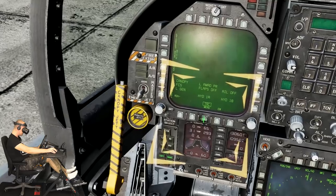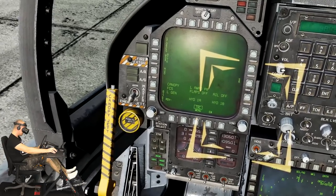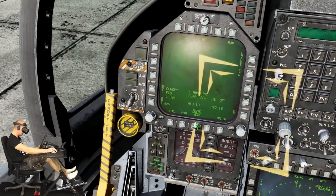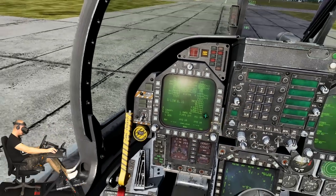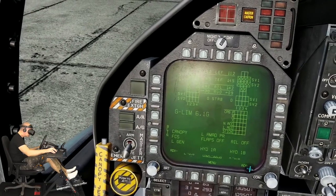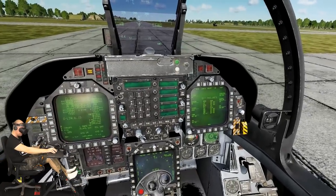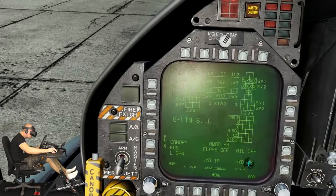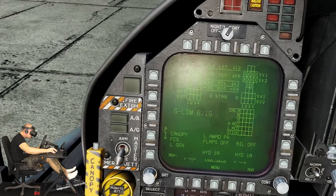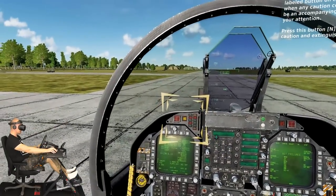On the left DDI, press the menu push button to bring up the support page. The support page has several sub-pages like the checklist, engine, fuel, ADI, and HSI. For now, press the FCS push button to select the flight control system page. The FCS page shows the status of the control surfaces and any detected FCS errors. The X's indicate detected errors, but we will address those once the left engine is started. You should not see any TOR or FADEC caution messages along the bottom of the left DDI.